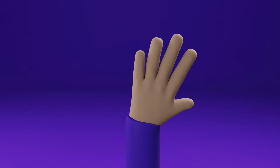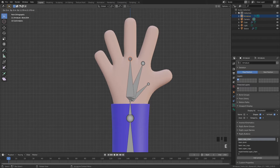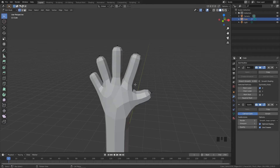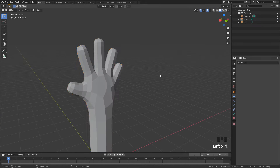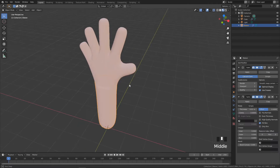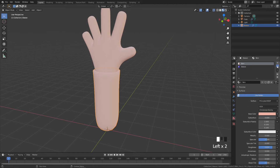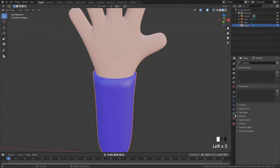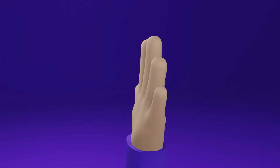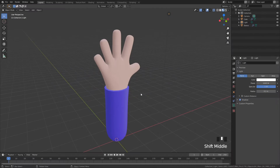Good morning, it's another beautiful day here in Wales. My name is Keelan, welcome back to the channel. Today we're going to be rigging the hand we made in the last tutorial. If you didn't complete the last tutorial, click on the link in the description or top right of the screen. In this episode we're going to jump back into Blender, do some animating, and give our hand bones so we can get into the fun stuff.